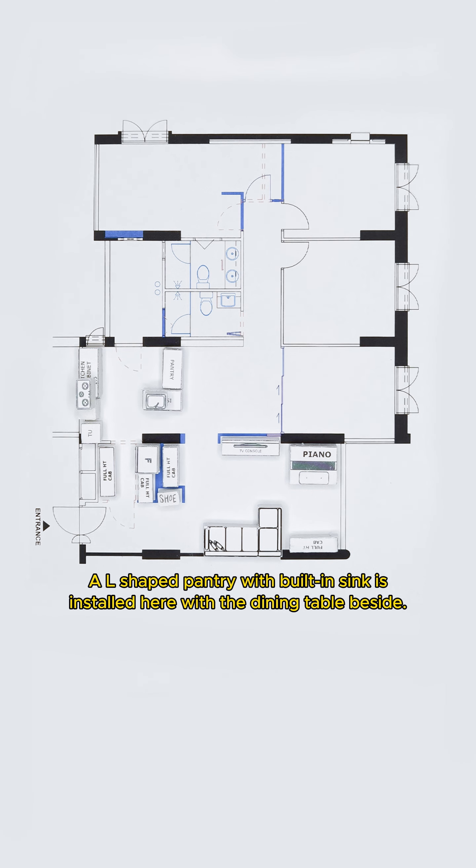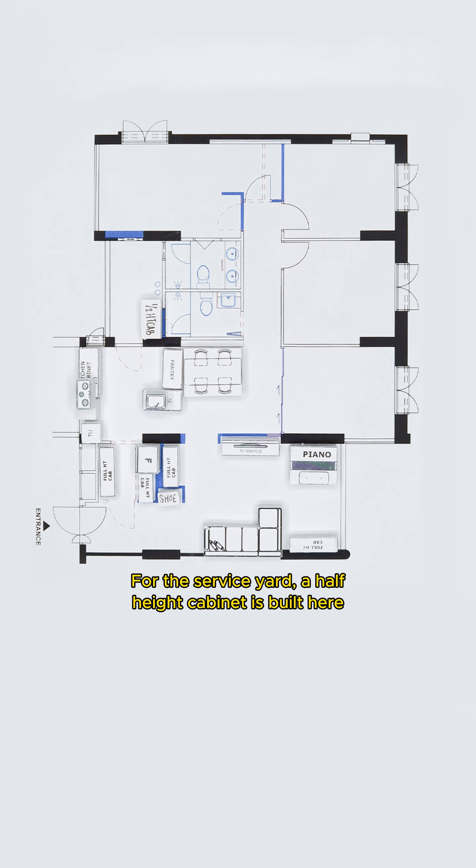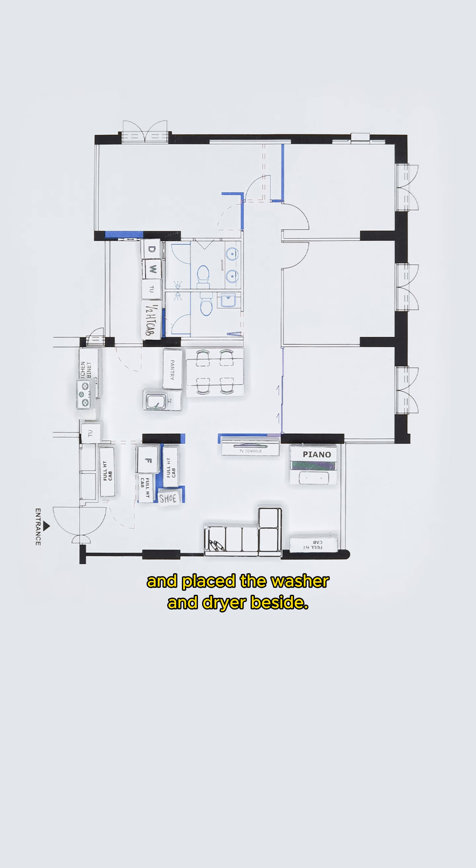An L-shaped pantry with a built-in sink is installed here with the dining table beside. For the service yard, a half-height cabinet is built here to store laundry detergent or other household items. A tall unit is installed here to cover up the sewage pipes, with the washer and dryer placed beside.